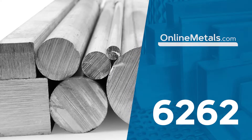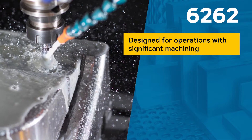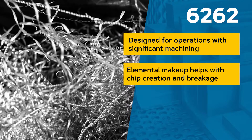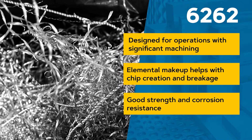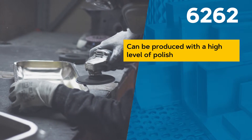6262 aluminum was designed for operations where significant machining is required. The most significant distinction of this alloy is that it contains lead and bismuth. These elements help with chip creation and breakage as well as to partially lubricate the cutting tool. 6262 is generally regarded as having good strength and corrosion resistance. Finished parts can also be produced with a high level of polish.